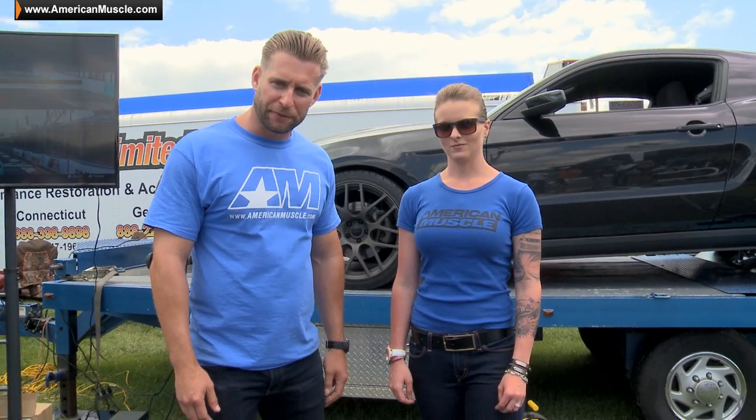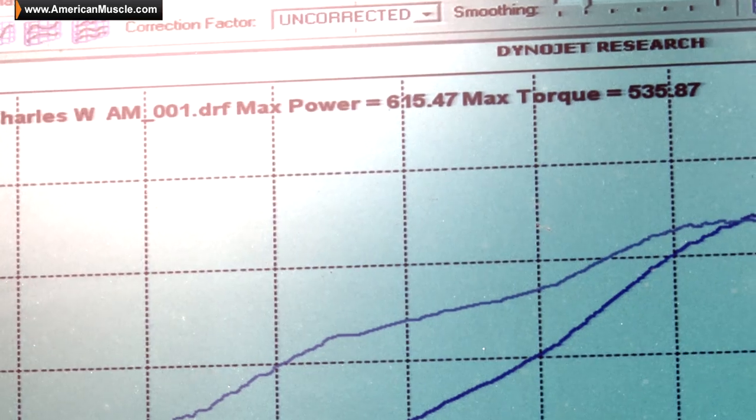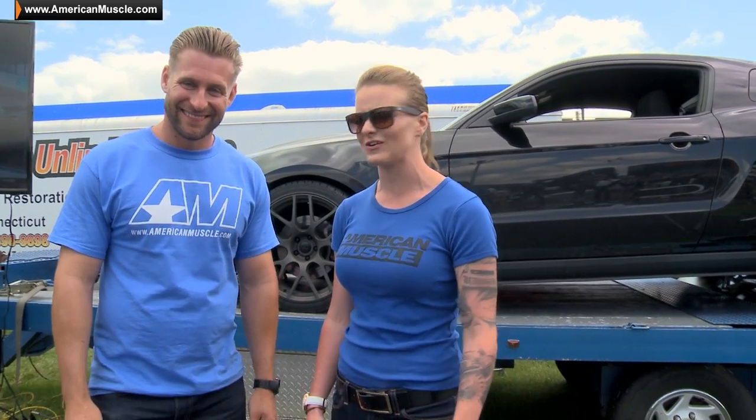Chuck's twin turbo Coyote just finished up here on the dyno where it laid down an event-leading 615 rear wheel horsepower. It sounded gnarly on the dyno, especially with those cutouts wide open — super aggressive, really strong. And speaking of turbo cars, wait till you guys see what's coming up next. We've got Al Davis coming through with his big single turbo Coyote-powered GT — built motor — should be a crowd pleaser.